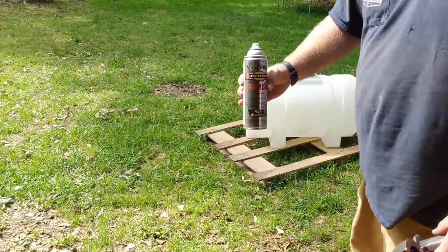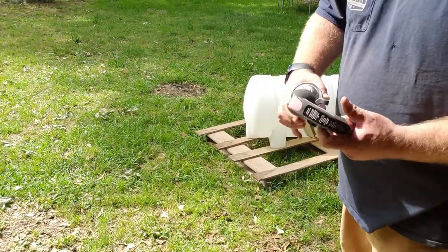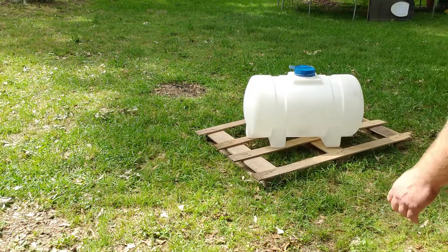I'm going to use this can of Listan Olean primer. I don't think it's very imperative that you use a specific type — this is just what I have, so I'm gonna go ahead and use it.